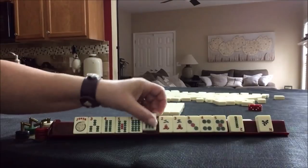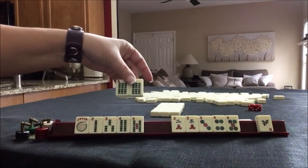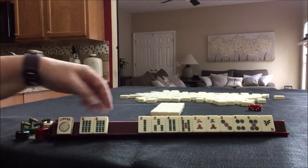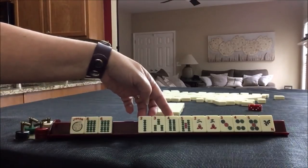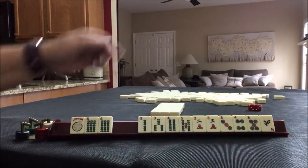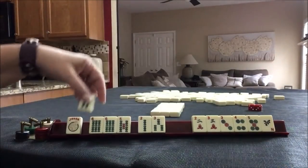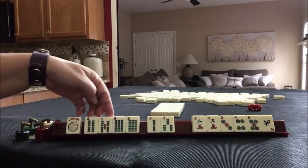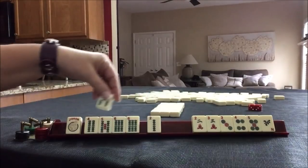With the 6, we could do 2, 4, 6, 8 — but we have no 8. I think I'd stick with consecutive run. Let's hold 4. Or we could do 3, 6, 9.